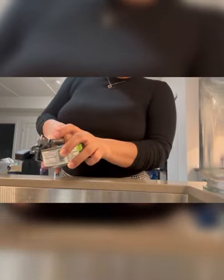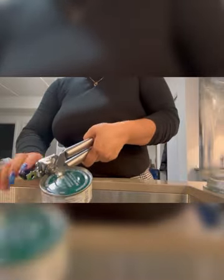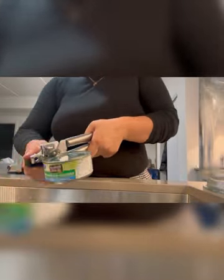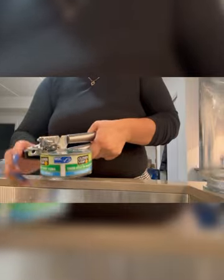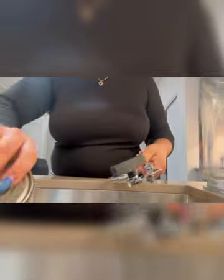Just got back from work. Making some lunch for my son in the morning — thinking of making a light sushi bake, like rice and tuna. I just got this can opener and it's so nice.